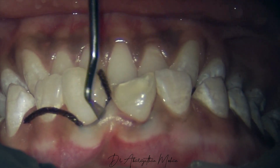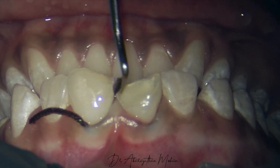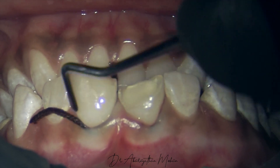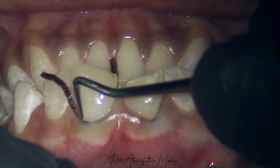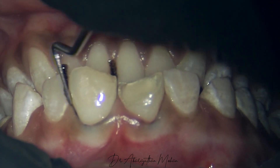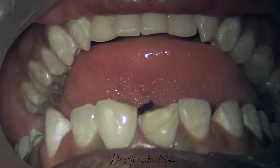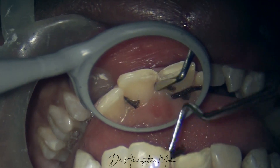Now I'm placing it on the next tooth. You can see on the mesial side I'm able to manage pretty easily with just the retraction cord packer. But on the distal side, I'm not able to pass it through the contact as the contact is pretty tight. In such situations, you can use a double strand of floss which can push the retraction cord into the interproximal area beneath the contact.